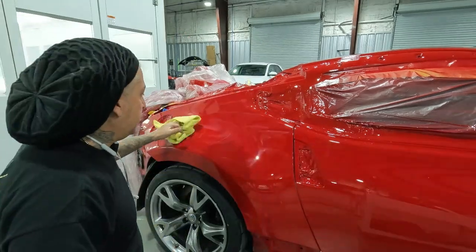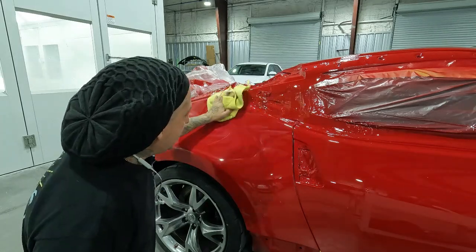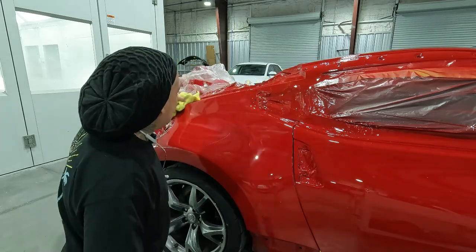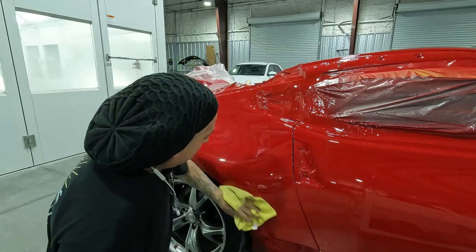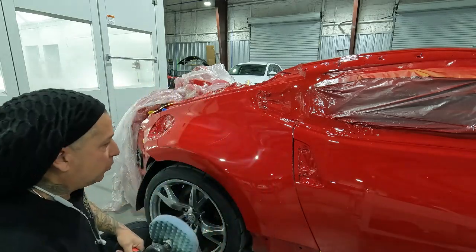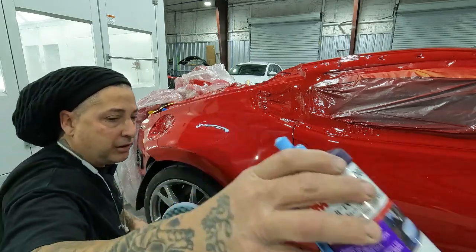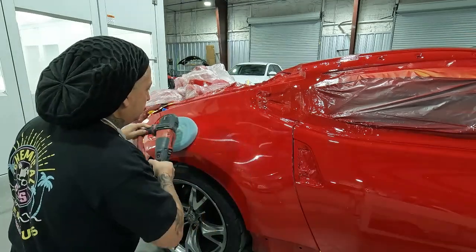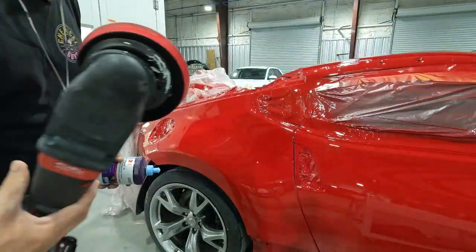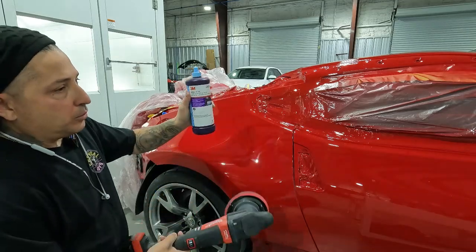Clean off step two. You can change your rag if you want to — don't touch it with a compound rag. Now we'll move into our blue pad with our step three, and then we'll do one final step after this to really give it a nice gloss. Then I'm using one more final step — that's a red finishing pad on the random orbital with the blue polish.